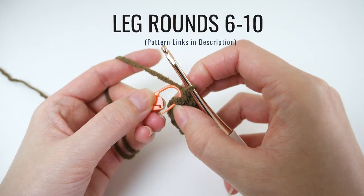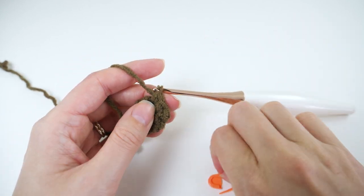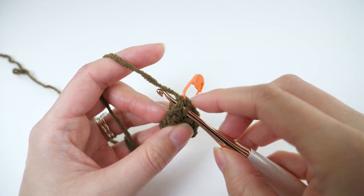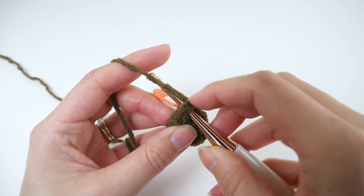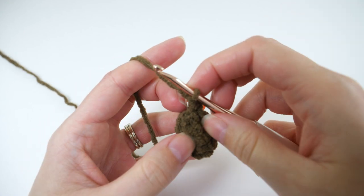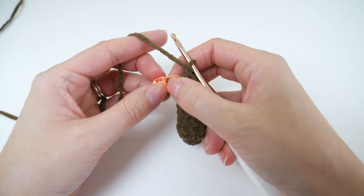Moving on to rounds 6 through 10, they all have the same repeat — make 1 single crochet in every stitch. Don't forget to mark the first stitch with your stitch marker so you can keep track of the beginning of the round. When you finish those 5 rounds your leg will look something like this.